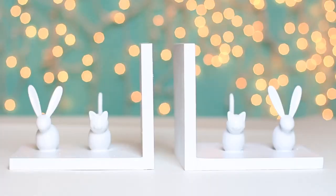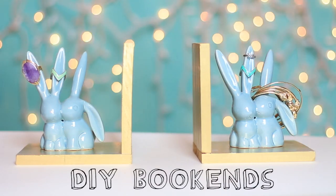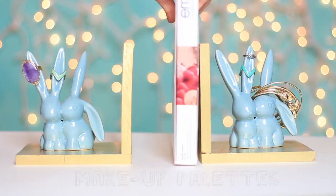Hey guys, I started decorating and organizing my life, and also making these as gifts for the holidays, but any occasion will do. So I'm going to show you how to make do-it-yourself bookends.